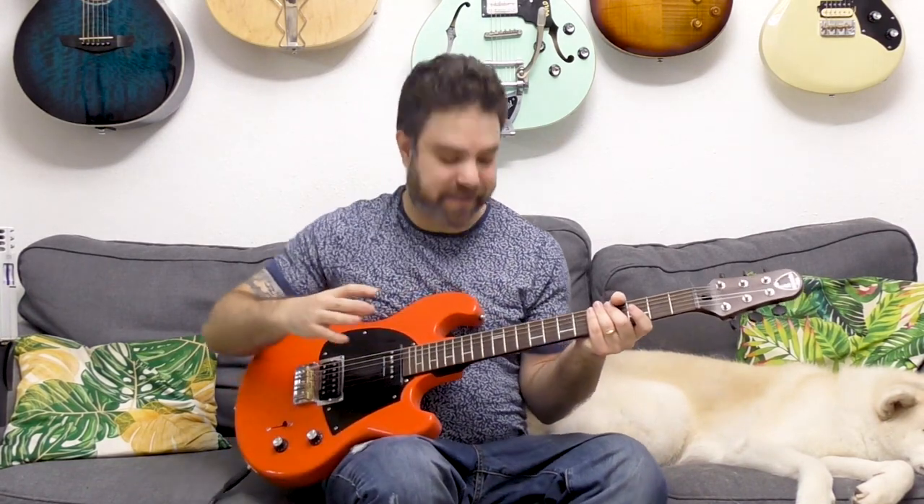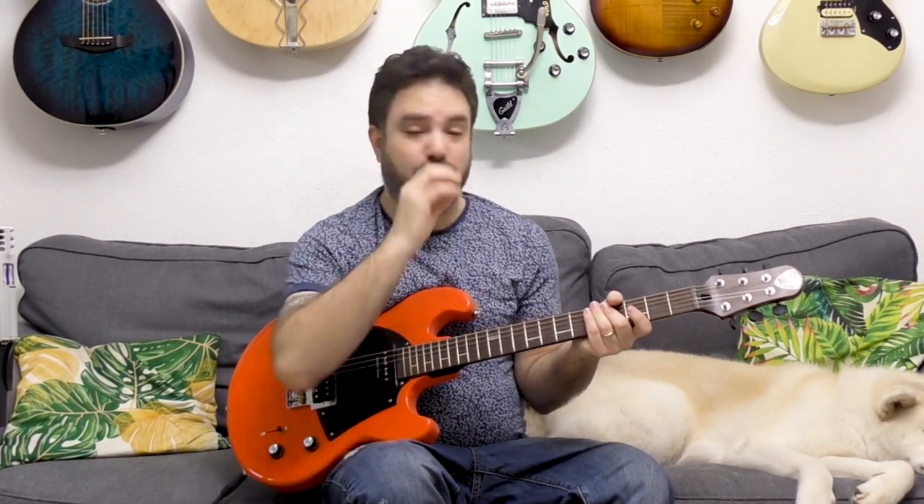Hey there Lick'n Riffers and welcome back to another awesome electric guitar lesson here on Lick'n Riff, in which your minds are gonna be positively blown away to smithereens by just one simple tweak to the way that you think about minor scales on the guitar. When you have to play a minor scale on the guitar — not a minor pentatonic scale, I'm not talking about pentatonics — what's your go-to? What's the first thing you see when you have to play a minor scale?